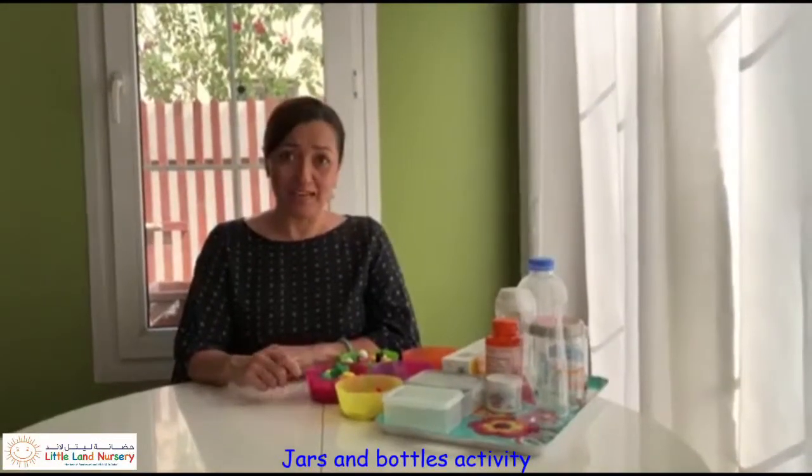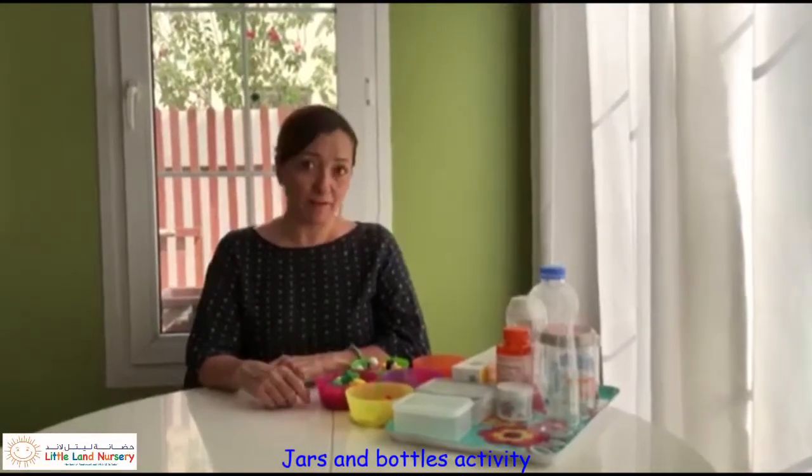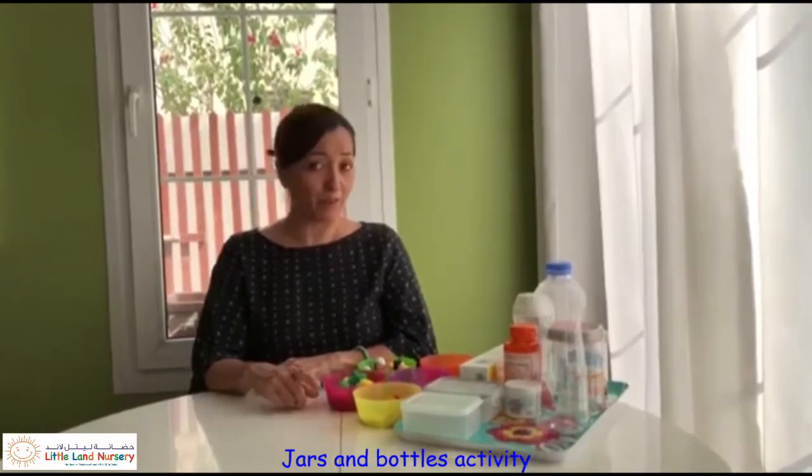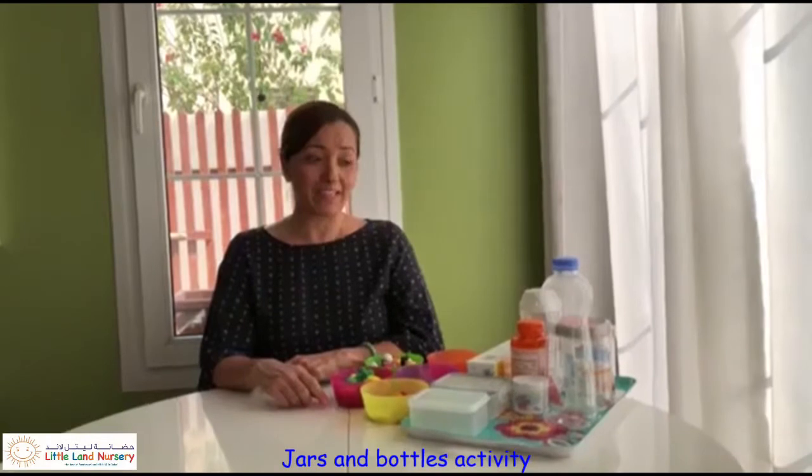Hi! Today we're going to do an activity to practice our fine motor skills, our gross motor skills, and we're going to be practicing with our colours and we'll be making different sounds.